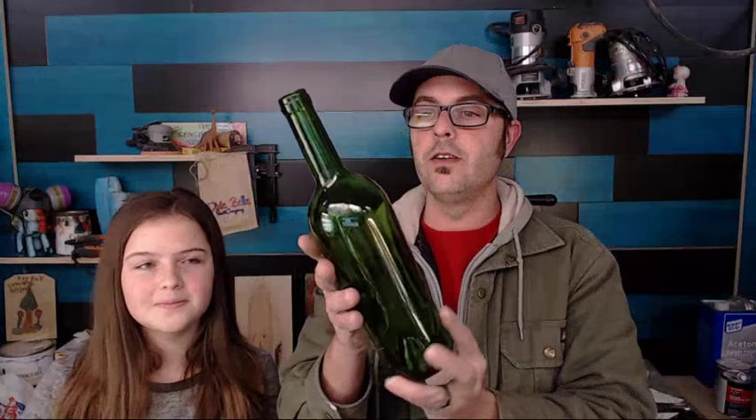What we have here is a fancy little wine bottle. When someone drinks their wine it's left with this. What we're gonna attempt to do is cut it with an ordinary glass cutter like this. It's got a little tiny cutter — these are like three dollars.